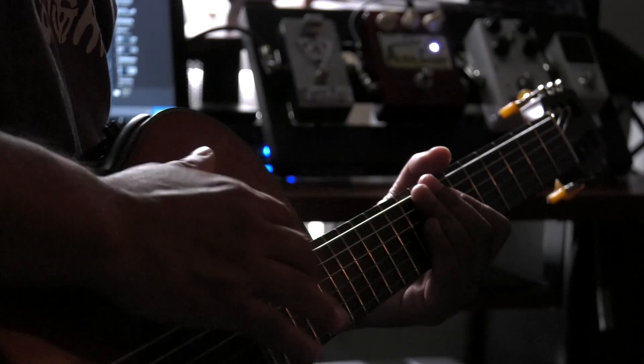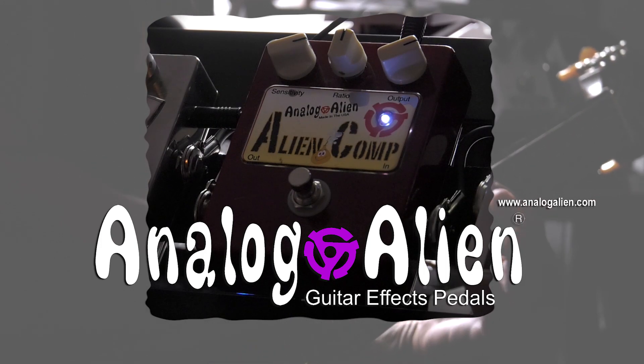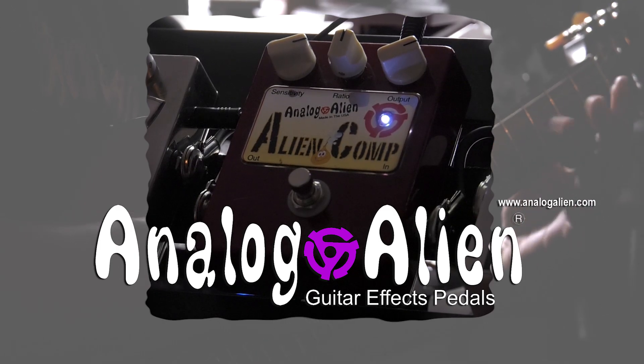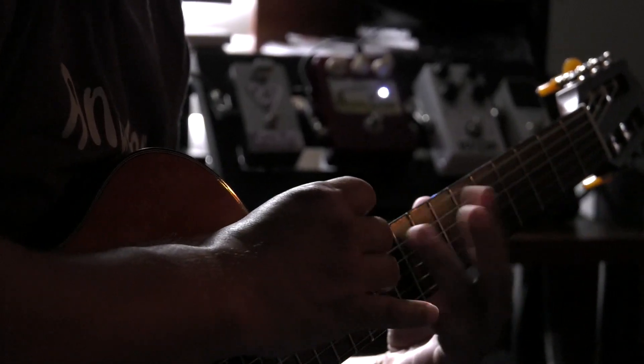Hi, I'm Tony Pascoe and today I'm going to demo the new Analog Alien Alien Comp. The Alien Comp is the same compressor circuit that is found in the amazing Joe Walsh Double Classic. To hear how great the Alien Comp sounds on electric guitar, please refer to my Joe Walsh video.